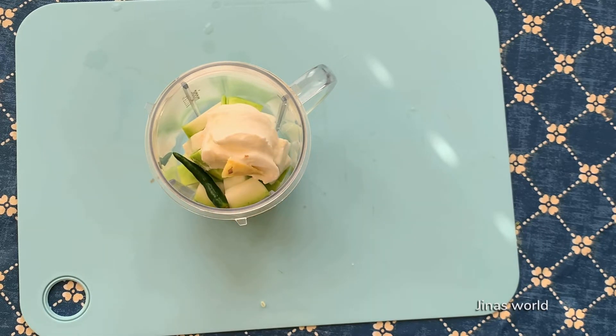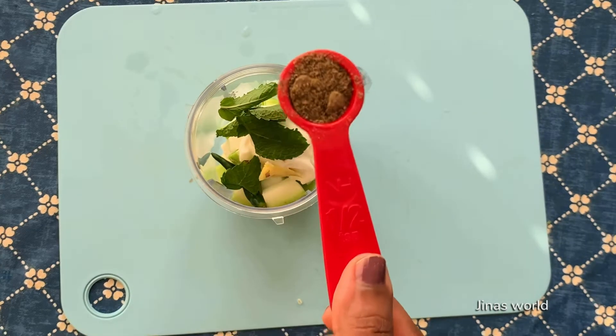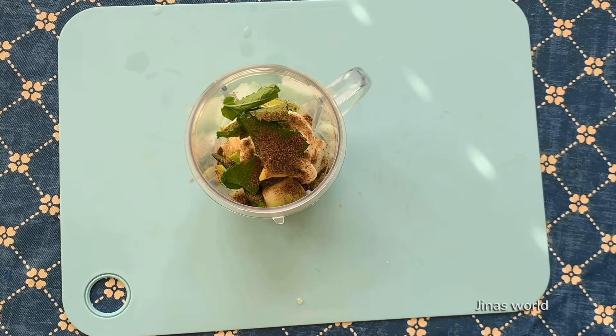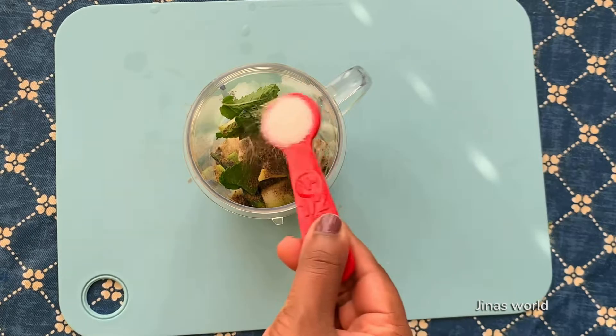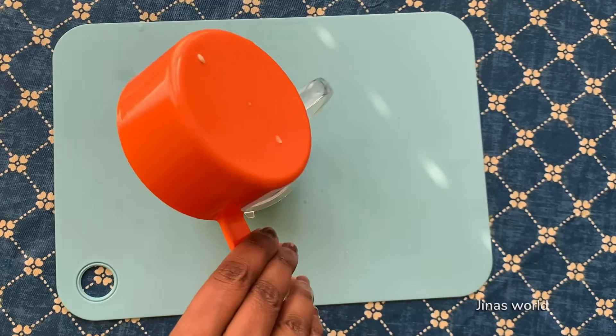Add a small piece of ginger, 4 to 5 mint leaves, half teaspoon cumin and pepper powder mixed together, salt as per your taste, and 1 cup water.